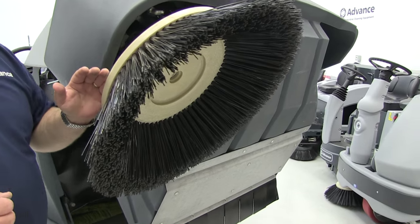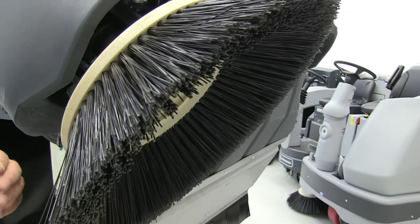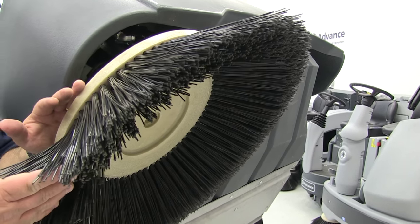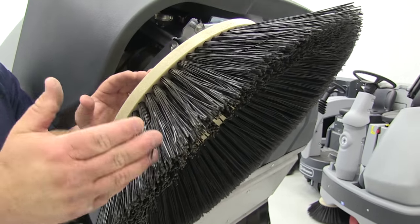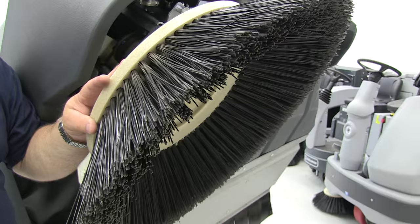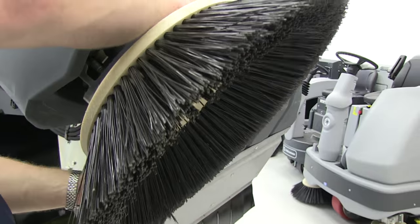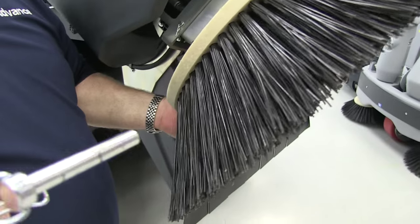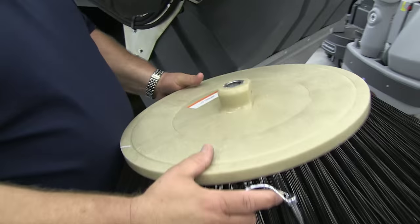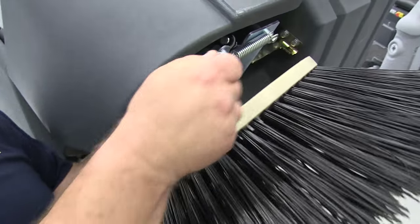Next, check for wear — the whole purpose of the side broom is to give reach-out capability to pick up edged debris and move it out into the center of the cleaning path so the main broom can pick it up. Replace the side broom whenever the bristles are too short to properly deflect material from where the customer wants to move it, whether it's under a gondola or where the floor meets the wall. When that happens, there's a hitch pin assembly that snaps right out, allowing you to pull the side brush right off the drive shaft, install the new assembly, and then reinstall the hitch pin.